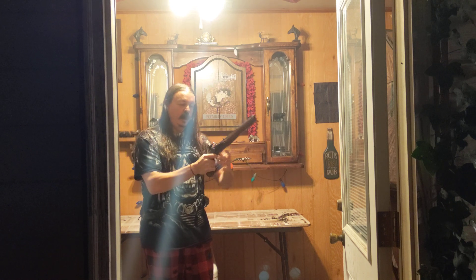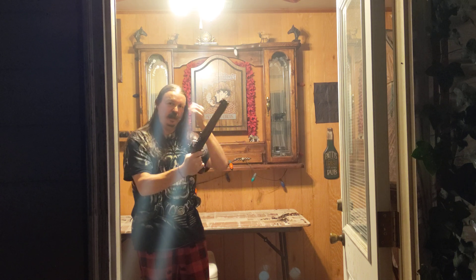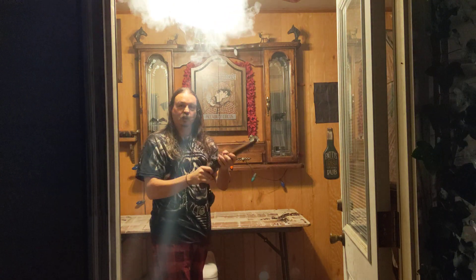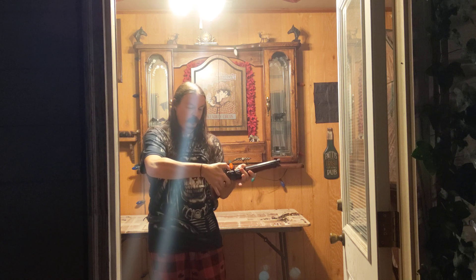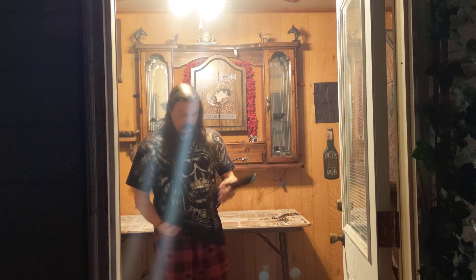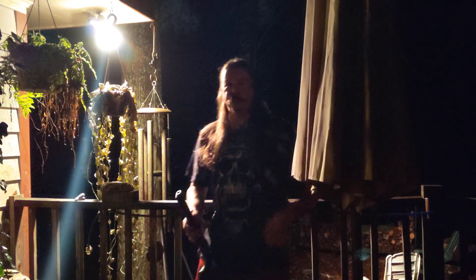Pull the hammer back to full cock, and what you're about to see is a big flash in the pan — there's no charge in here. Here it goes: three, two, one. That's it, it's as quick as that. Now we're gonna fire this thing, but I'm just gonna make sure it's in a safe position — pull the cock back to half cock so that no trigger can pull it. And let's fire this thing.